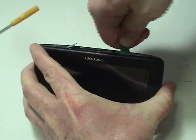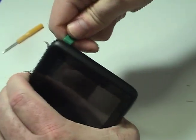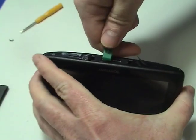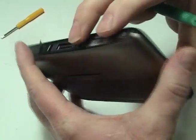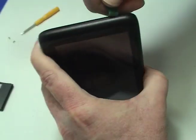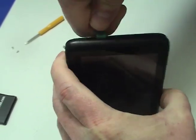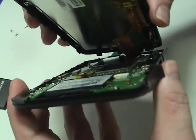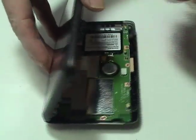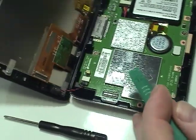Carefully open your TomTom as shown. Disconnect the ribbon cable and place the upper portion of your TomTom to the side.